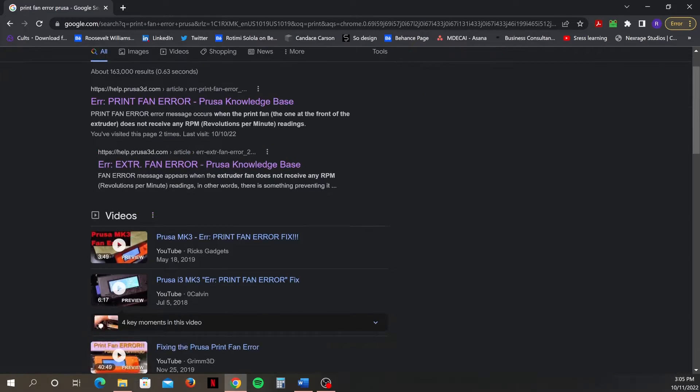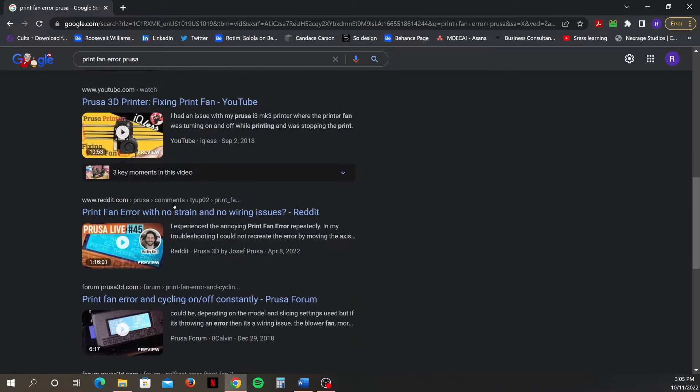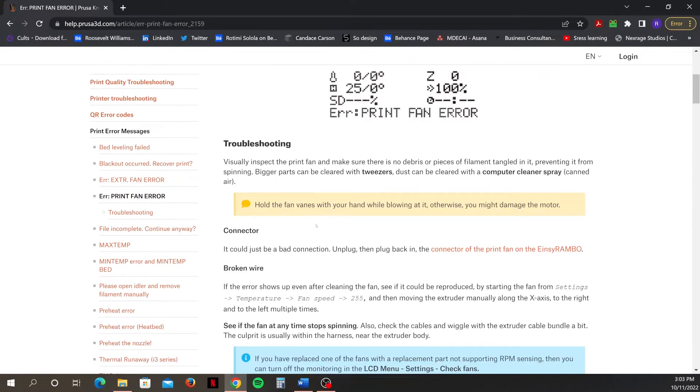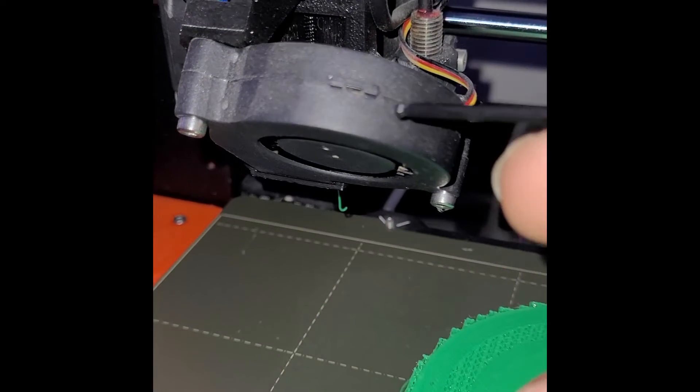I did some research on the issue and it appeared to be a common problem for people who own the same printer. Thankfully, Prusa has a page with information on this issue and steps that you can take to troubleshoot the problem — I'll leave a link in the description below. The error message occurs when the print fan doesn't receive any RPM readings.